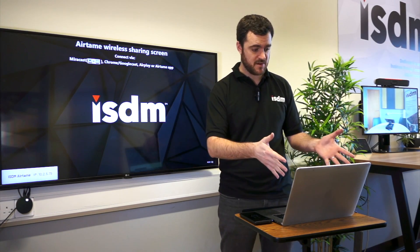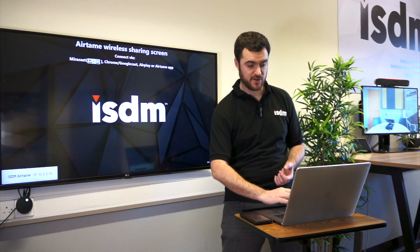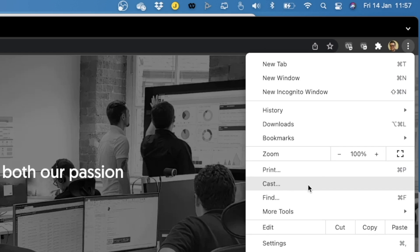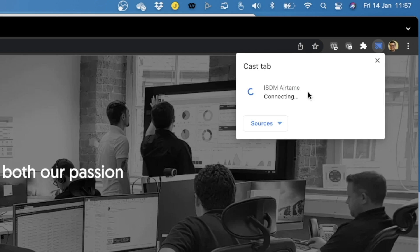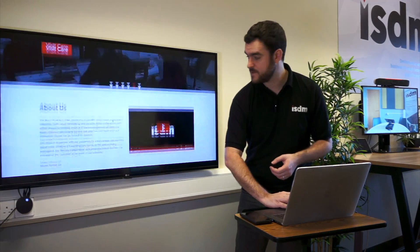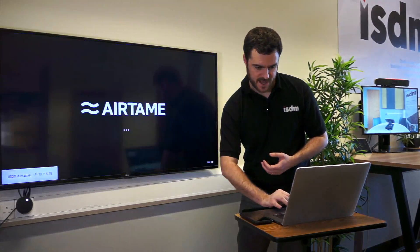If I go over to my MacBook, I can do it by Chromecast. So if I go into Google Chrome, I can press Cast and press Airtame. I don't need a code for it because I haven't set it to. And as you can see, I'm scrolling through our website and it's available on screen there. I'll stop casting as well.